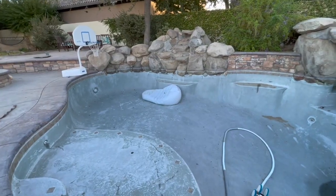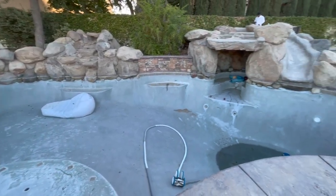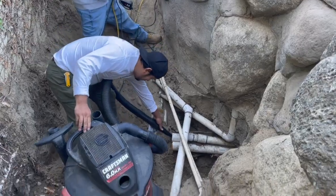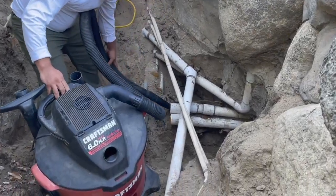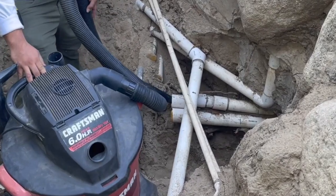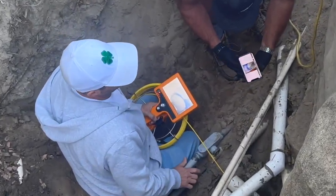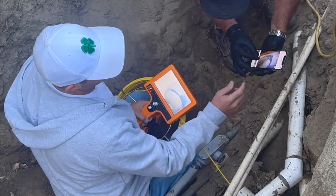He drained the pool and located the leak. We came up here to run the PipeOxy system for him. We're going to start like we always do by blow drying out the pipes and getting them real dry. Next, we go in with our camera and compare what we're seeing to the notes on what he saw.